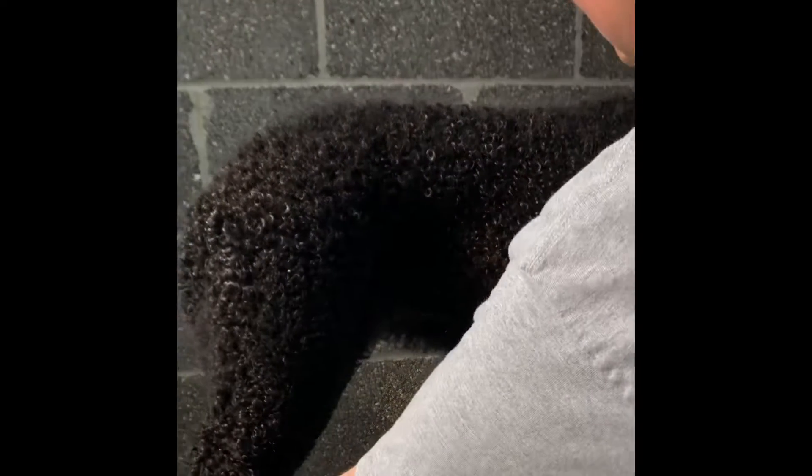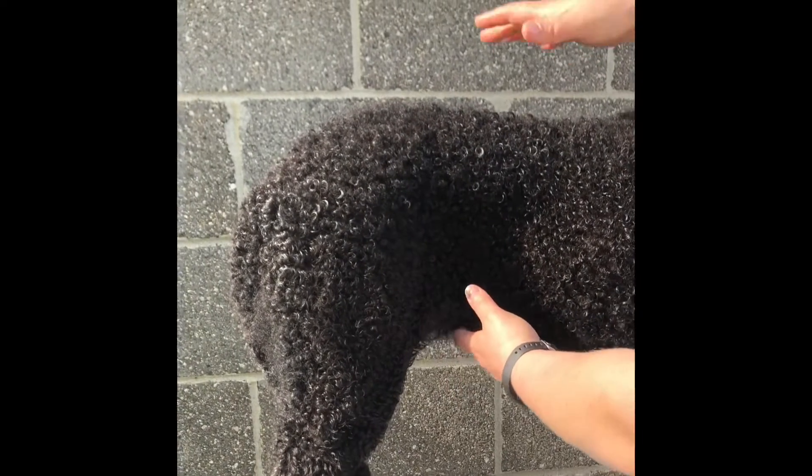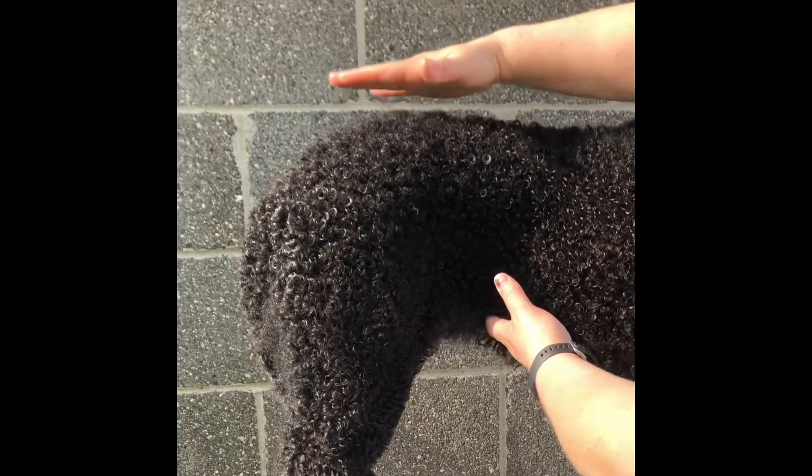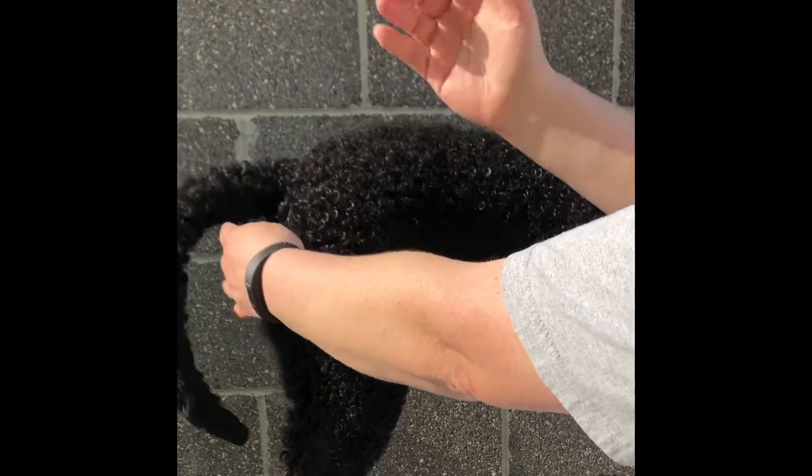Same thing if they're stretched out too far, you'll get a dip. So you want them stacked before you do any trimming on a top line. Also know where your tail starts, because you can see what you need to take down.